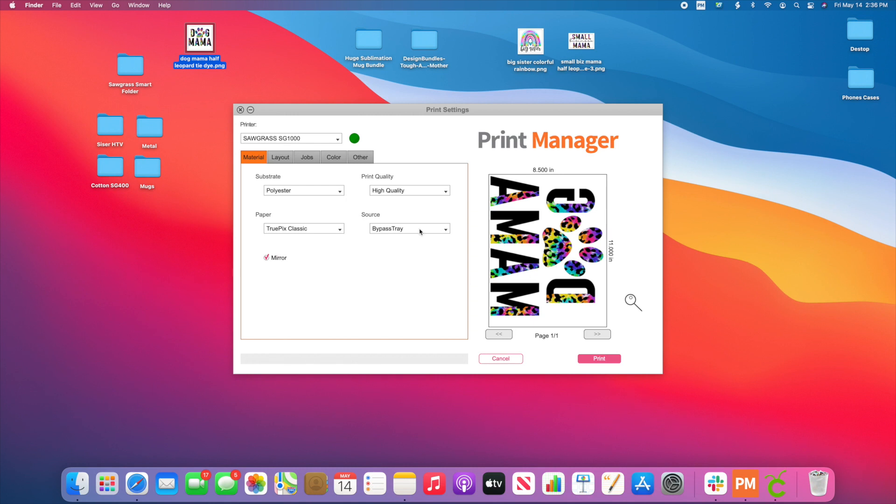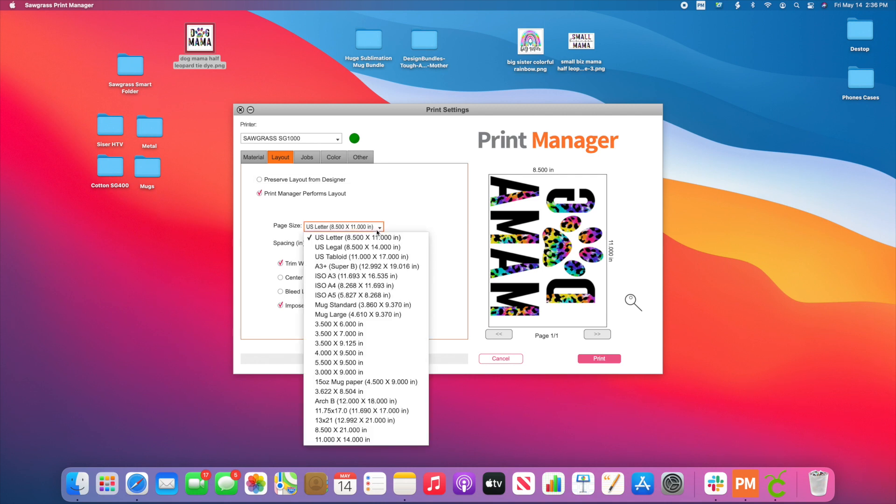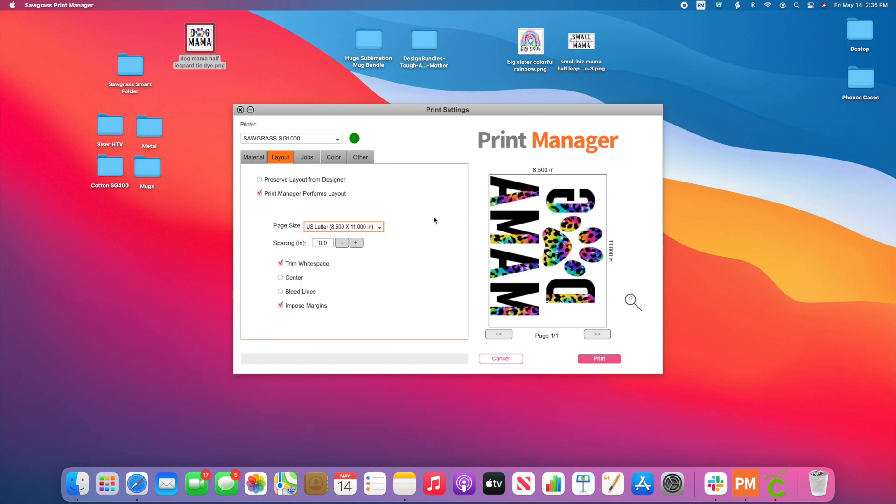You're going to have options to change it to polyester, metal, whatever your substrate is. You can change your print quality, change whatever paper you're using. Say for example, I want to change it from the bypass tray to tray one. You can change whether it's going to mirror and all those kinds of things. You can move on to Layout just like you normally would, and choose all of this. I can change it to an 11 by 17 piece of paper and all of that fun stuff.